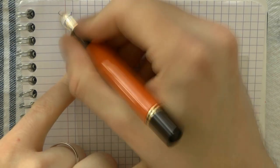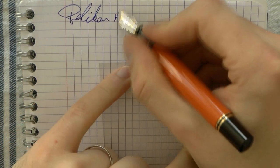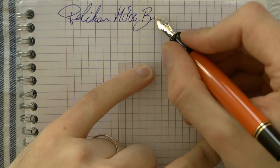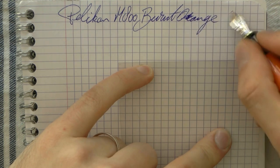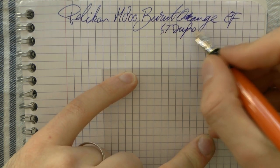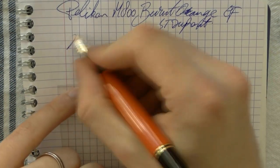Here we go with the Pelican Souveräne M800 Burnt Orange. The nib is extra fine and the ink is S.T. Dupont Blue. The paper is Clairefontaine. Let's do some writing.